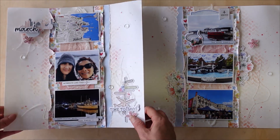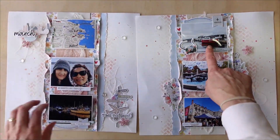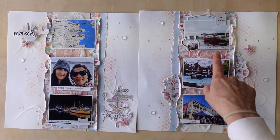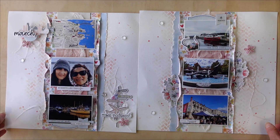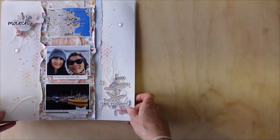Maria has made this gorgeous double page layout with all of this beautiful detail. You've got six photos on there and she's printed them a little bit smaller, but your regular six by four photos will fit on there if you want to use them, or you can just crop them down.